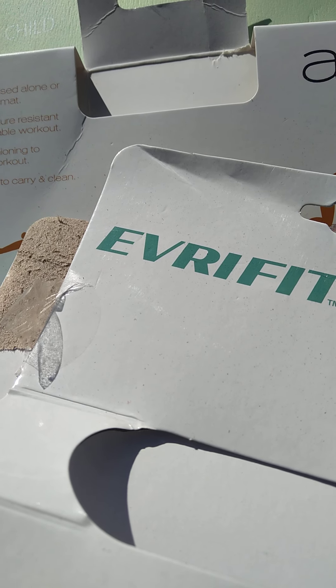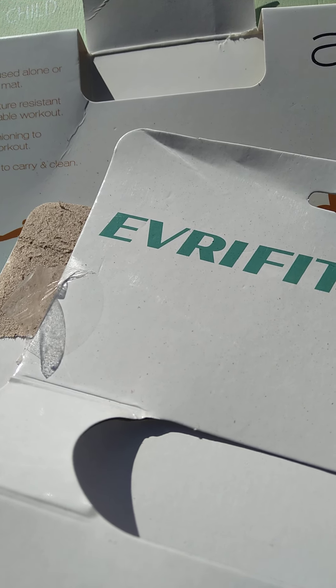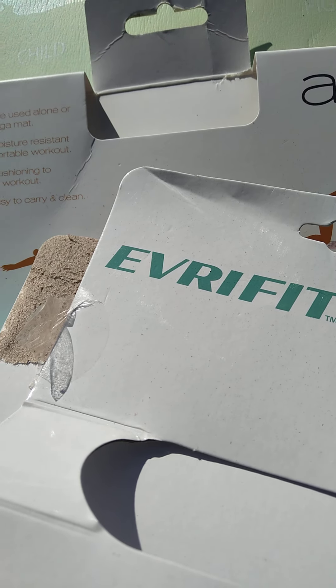Hello my fellow peeps! Tina Bailey here and I'm using these tools I was gifted for my workout. Thank you, lovely.